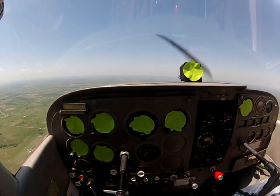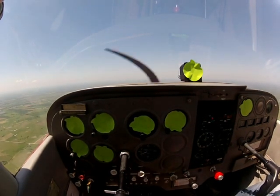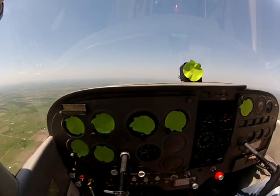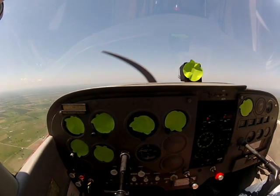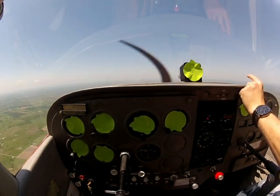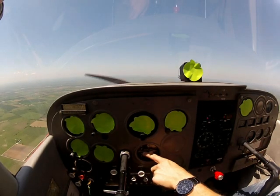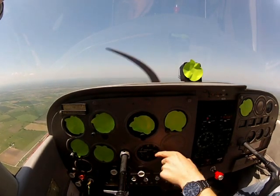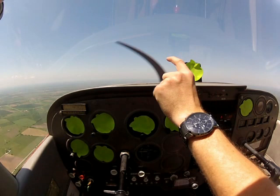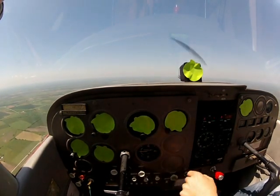So we're going to pitch back up. Every airplane is just a little bit different, but most of them are pretty much the same on how much horizon you need in order to maintain level flight. For about me sitting in my chair, I have about this much horizon showing, and that's going to give me level flight. I can verify by the VSI indicator showing zero. For you guys, it may be a little bit more or a little bit less, but that's going to be level flight.